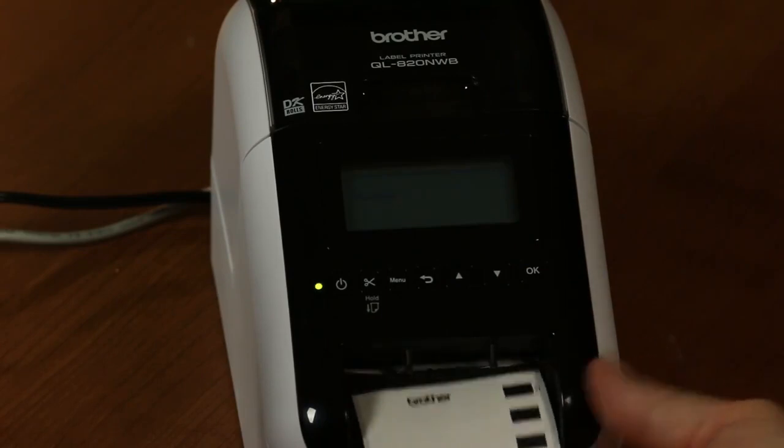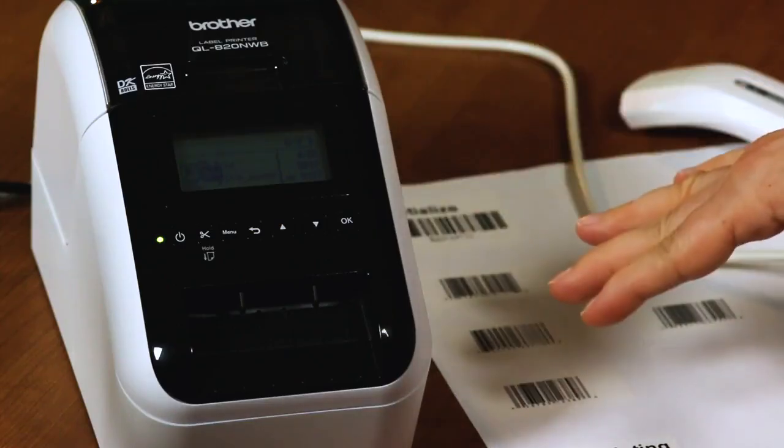We can select a different record and print that out as well. To simplify the process instead of using the menu, we can connect a barcode scanner. The Brother scanner is the PABR001. We have a sheet with barcodes to initialize and clear data from the printer.